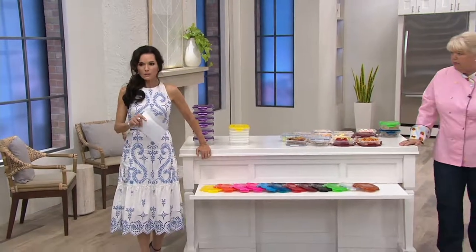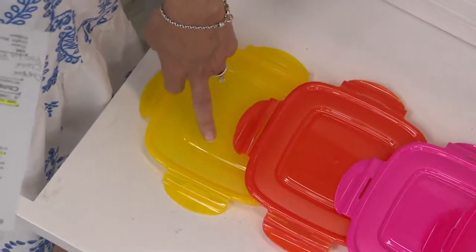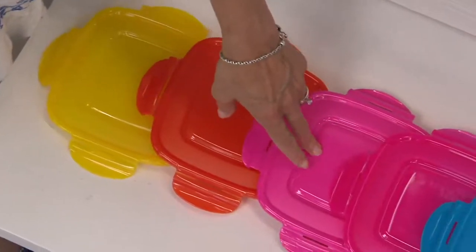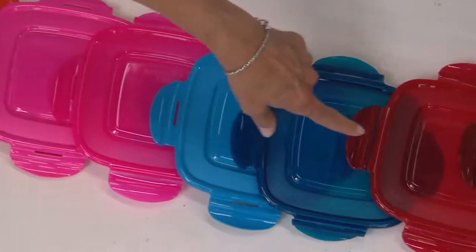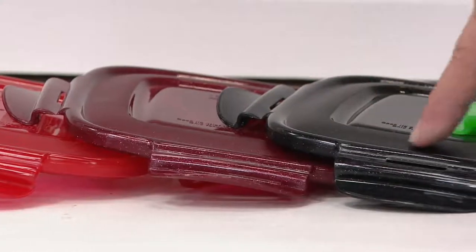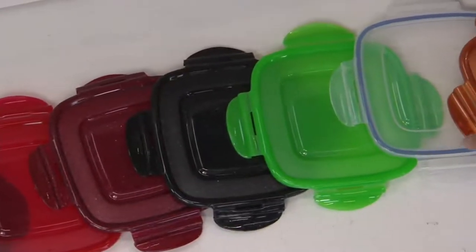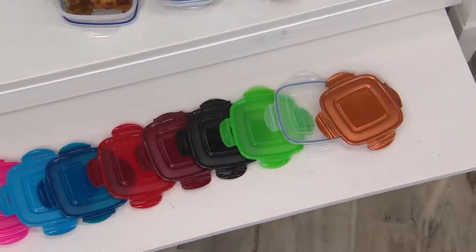$17.84 as a feature price on this set of six lunch squares. In this set, we have yellow, orange, coral orange, bubblegum, hot pink, Pacific blue, blue, red, cinnamon, black, green, clear, copper, and plum berry. And they all nestle right down into this.